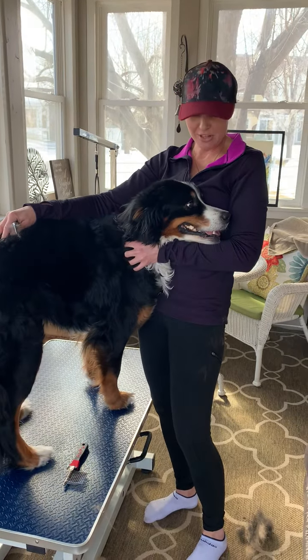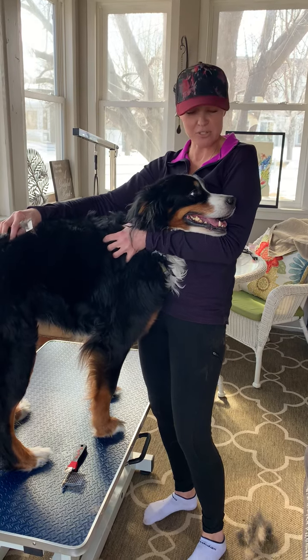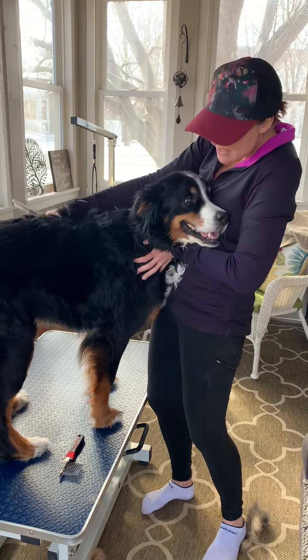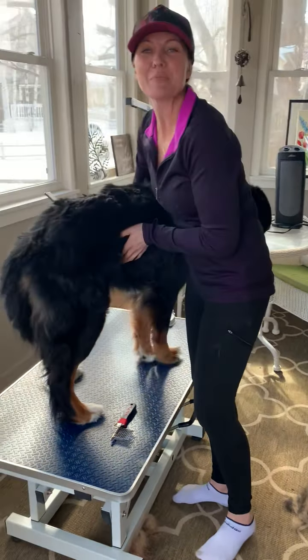Hi, my name is Elizabeth Stoffel, and I have Aspen here. She is an eight-year-old Bernese Mountain Dog, and I will be demonstrating how to break up a mat.